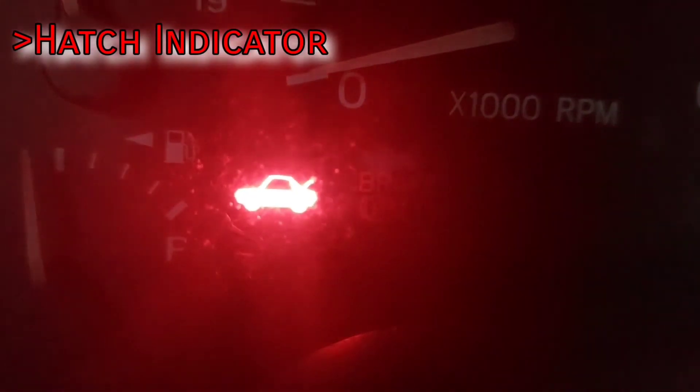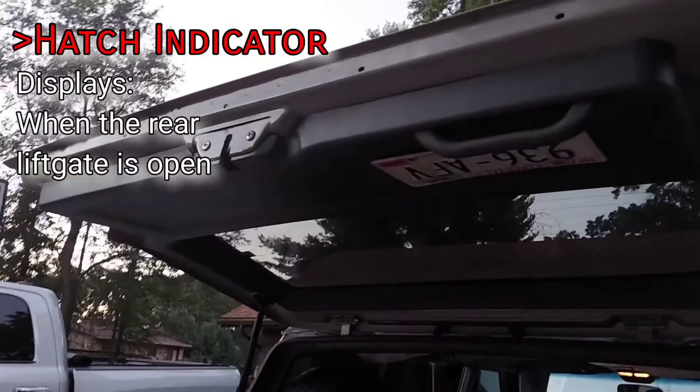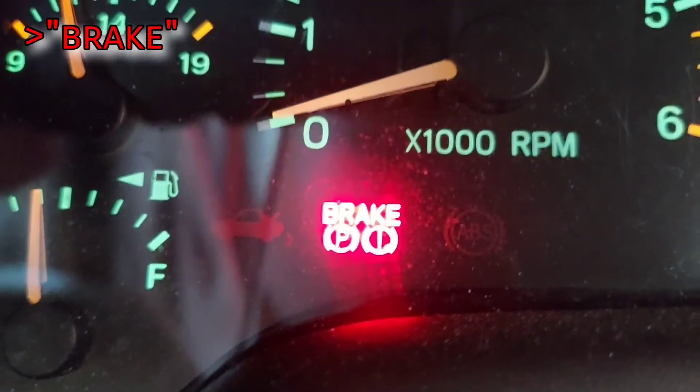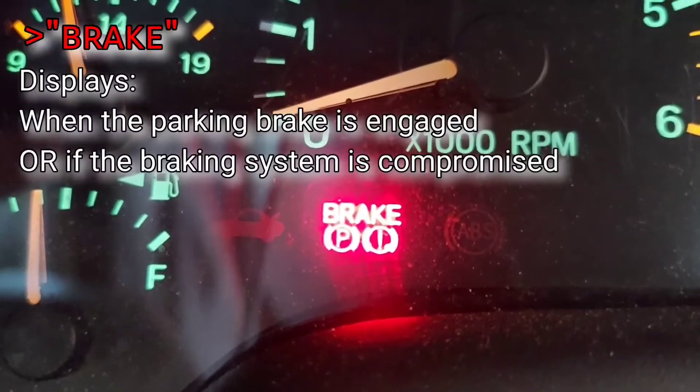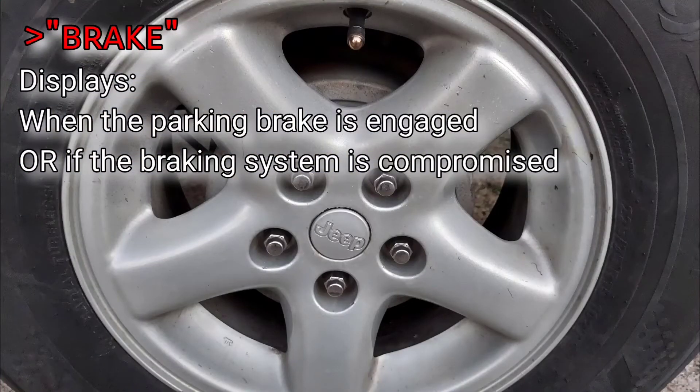In the bottom left, the hatch open light sits to the right of the fuel gauge, except on 97 models where this light doesn't exist. It simply informs the driver when the back lift gate is open. Next, the red brake light either means the parking brake is engaged, or there is low fluid in the master cylinder. If this light comes on during driving, it's to warn you that the braking system has been compromised and you should stop driving as soon as possible. The most common point of hydraulic failure for the brakes is the wheel cylinders in the rear drums, so if you can't find a leak anywhere, check those.